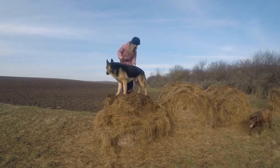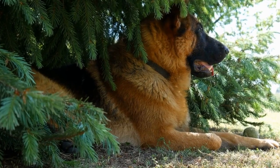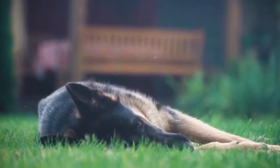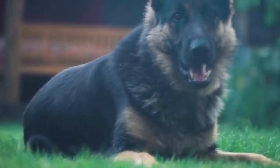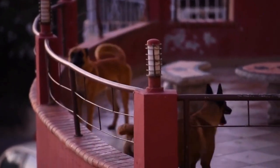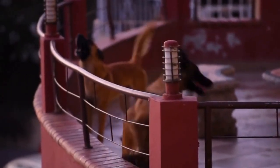German Shepherd DIY Halloween Costumes — Getting Creative. Halloween is just around the corner and it's time to start brainstorming ideas for the perfect costume for your German Shepherd. Dressing up your furry friend not only adds to the festive spirit but also makes for some adorable pictures and memories. In this video, we will provide you with some creative DIY German Shepherd Halloween costume ideas that are sure to turn heads and win hearts.